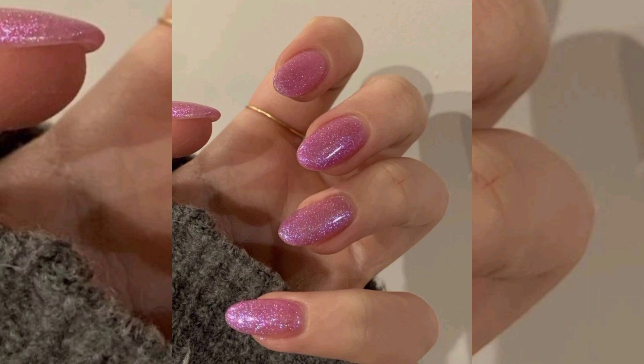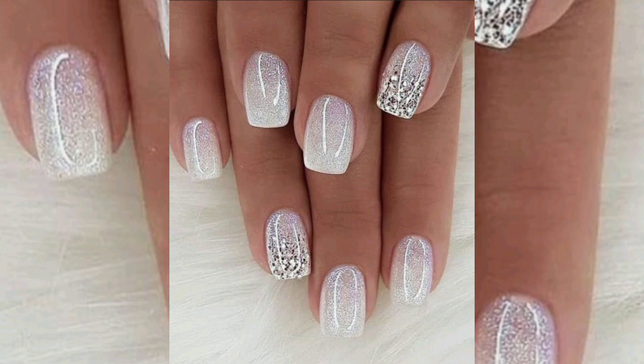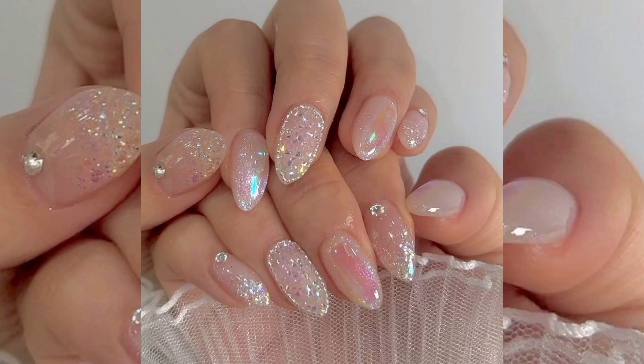This one is golden glitter color nail paint that is amazing. You can apply this art for any party or function, matching with your dress. It's very amazing. Plain white nail color, and this is again golden color.